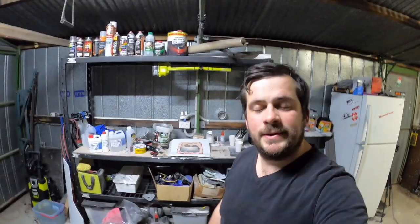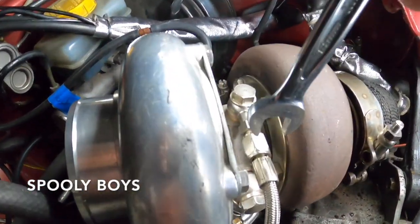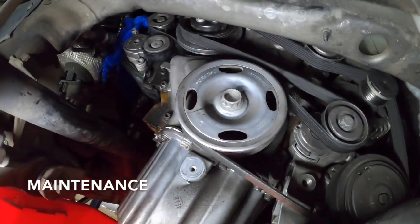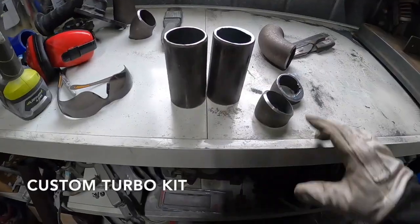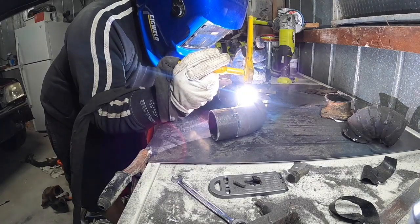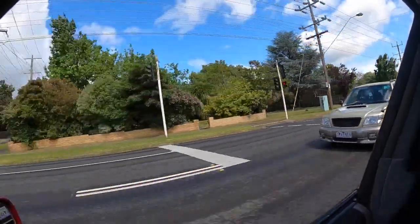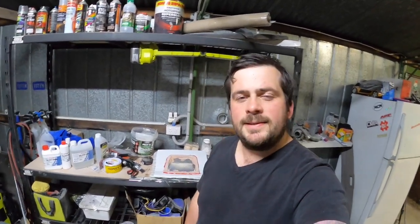Hey guys, welcome back to the channel. In this episode we're doing more fiberglassing and more carbon fiber. Stay tuned. All righty guys, thanks for tuning in. If you haven't yet, please hit that subscribe button and the post notification bell to stay up to date with my projects. With that being said, let's get into it.